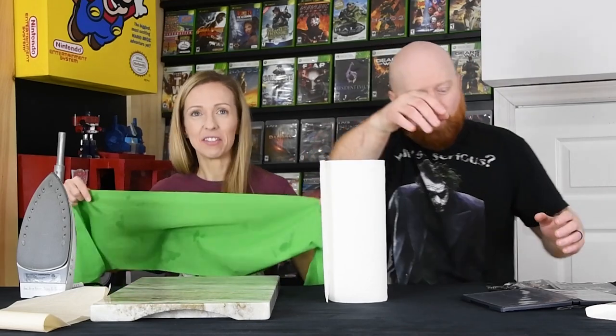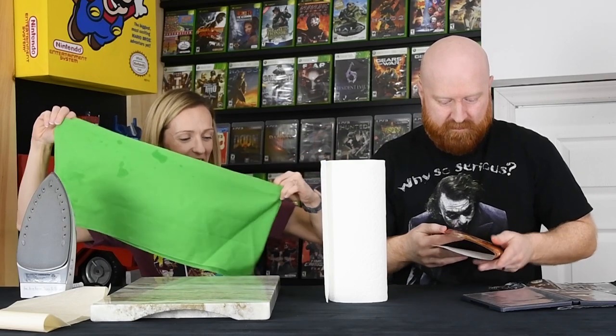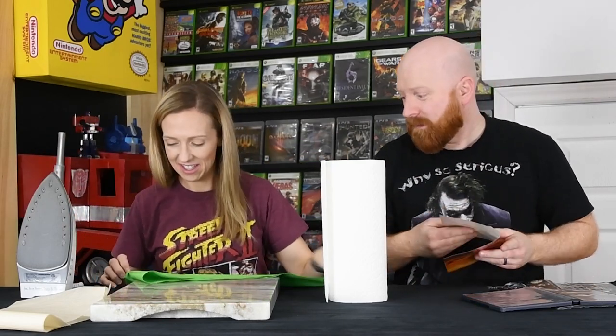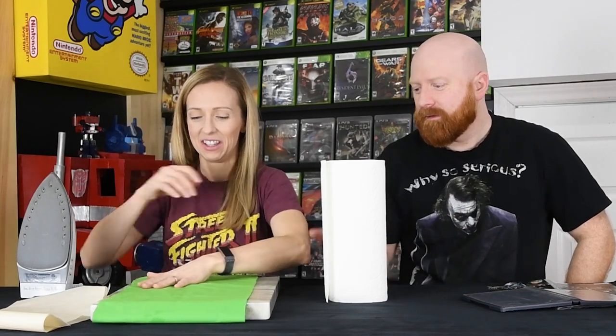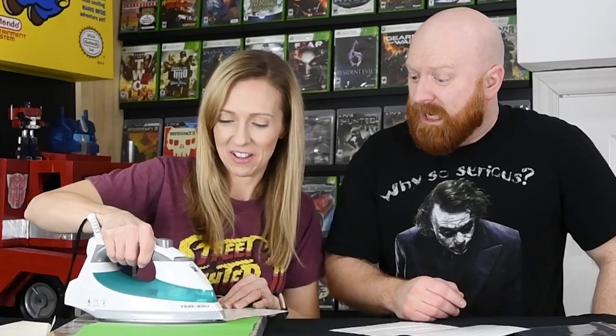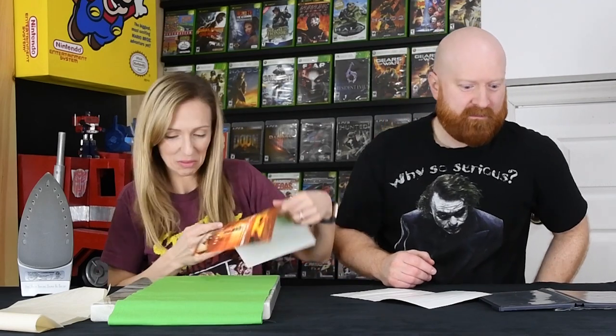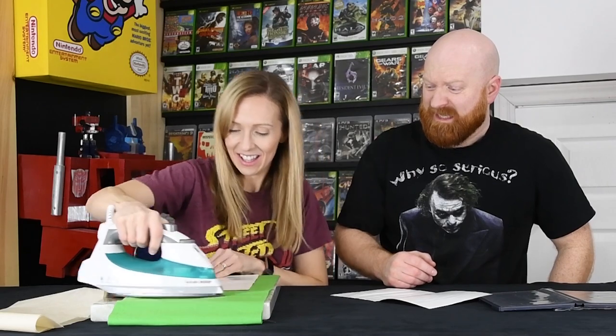For our next episode — watch Jen buff out scratches on discs. You came very close to just straight up fudging that all up. You're not using that — not happening. I almost... That was actually pretty good. I hate you. That actually did some good. Really? I think you were full of it. Can I try it on the back cover, like real quick?